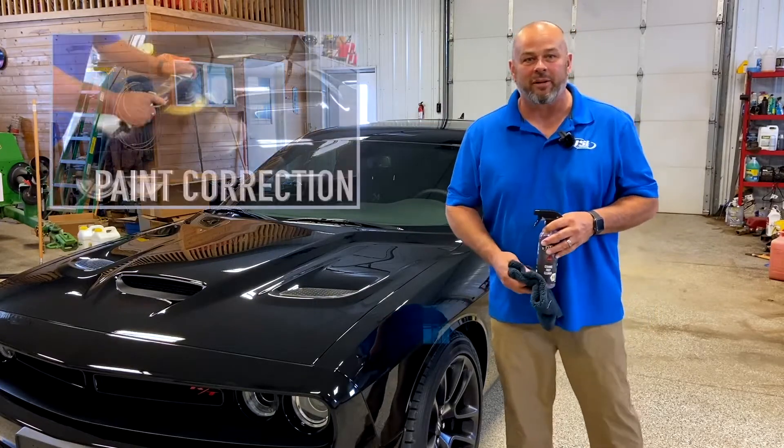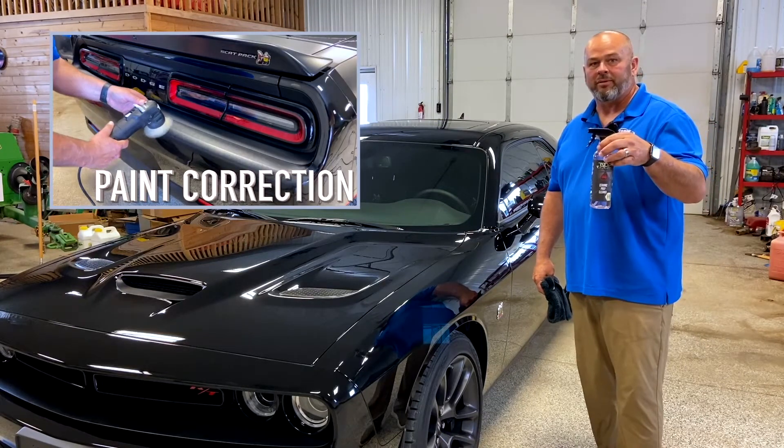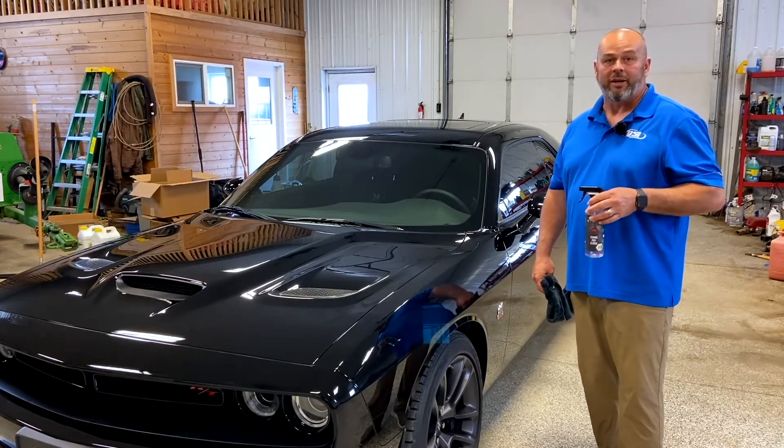Hello, Mike here. Now that we have our paint correction done on our Challenger we're working on today, we're going to use Jade Ceramic Prep to get all of the silicones, waxes, and other solvents off of the paint before we apply our Jade Ceramic.